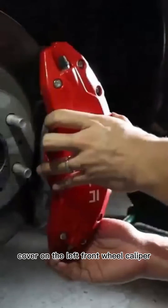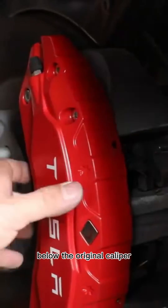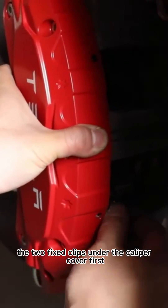Put the left front wheel caliper cover on the left front wheel caliper. Note that the accessories correspond to the grooves below the original caliper, and then place the two fixed clips under the caliper cover first.